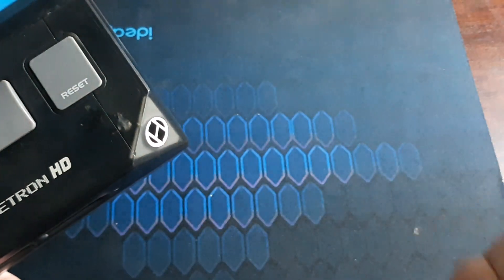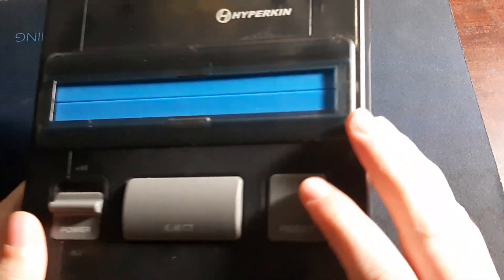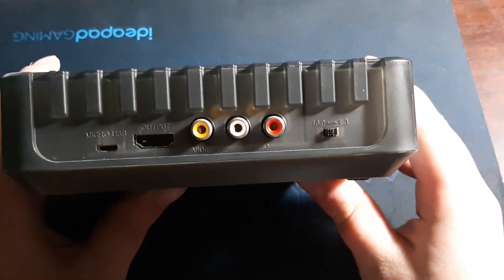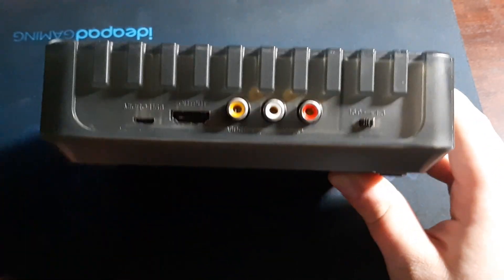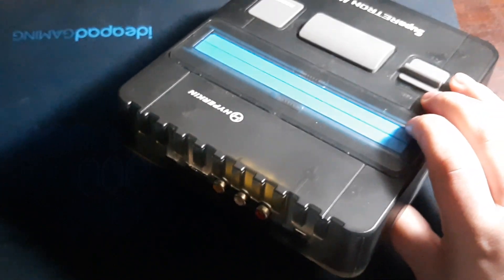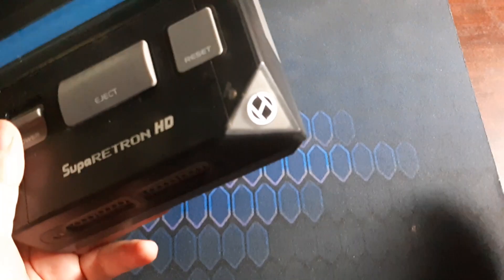You've got the true controller ports, just like the other one. When you get this system for the first time you get two controllers, unlike the NES version where you only get one. The connections on the back are basically the same as before, so nothing fancy there.